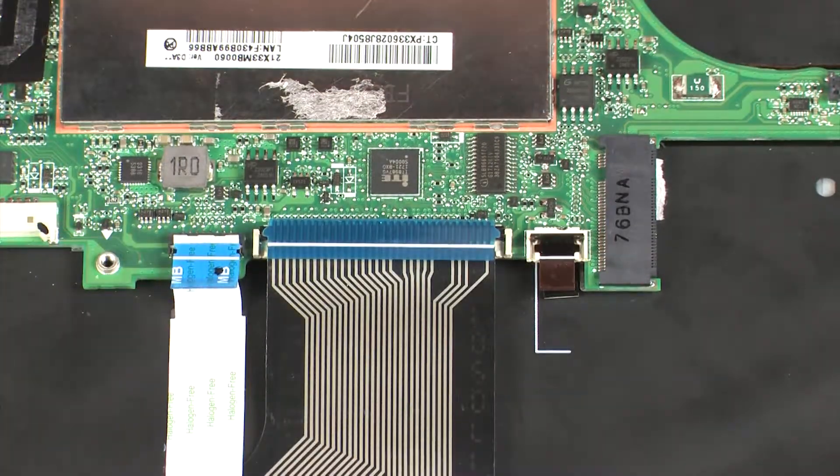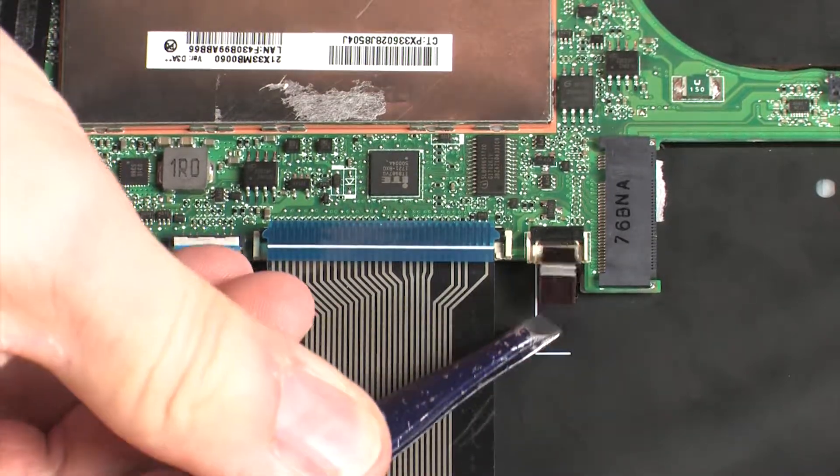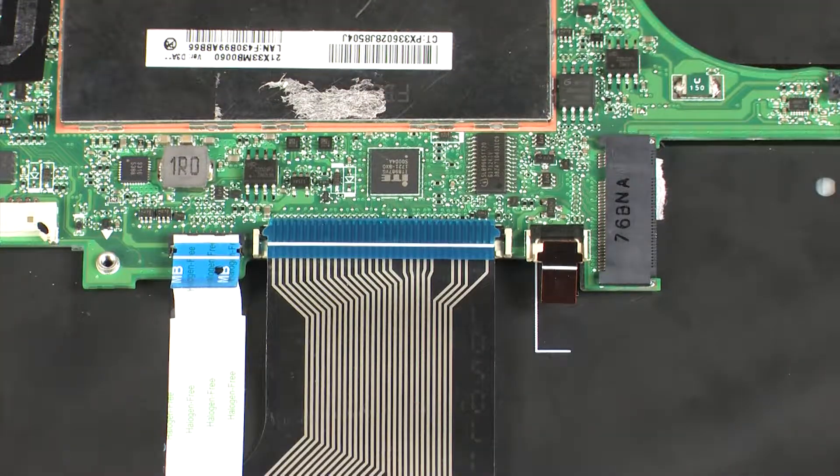Using minimal force, lift the locking bar up on the keyboard backlight ZIF connector and disconnect the keyboard backlight ribbon cable from the system board.